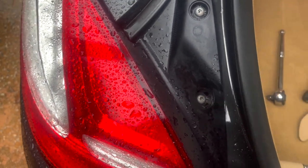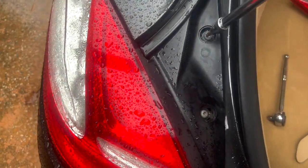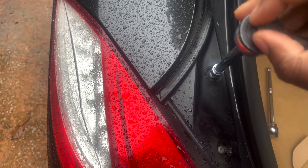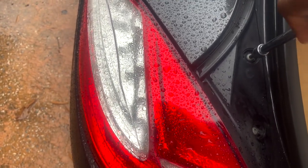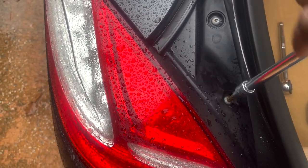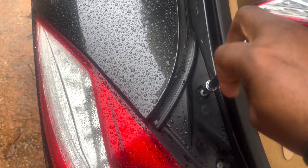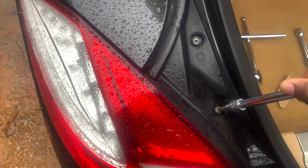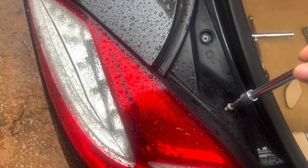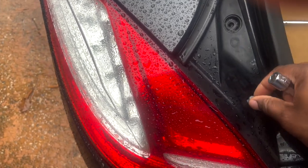Everybody who has been following my channel knows that I am a one-man band, so I'm going to attempt to get this off while holding my camera. So that one was on loose — let's start on this one. I'm going to take the ratchet off because I don't need it anymore. With my videos I like to show you everything — I don't like to skip over nothing.